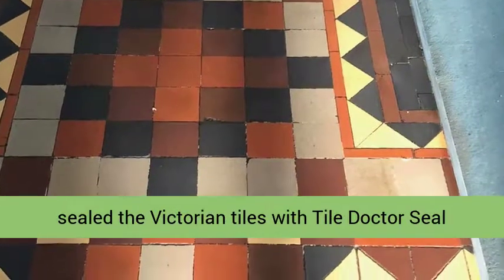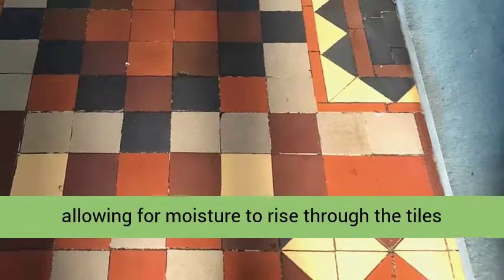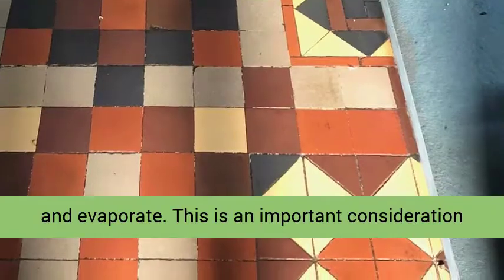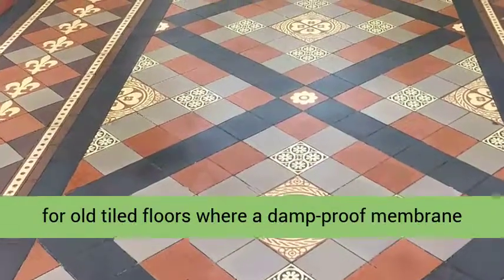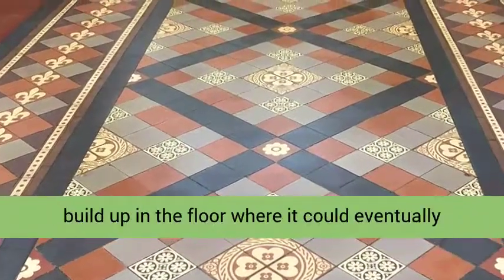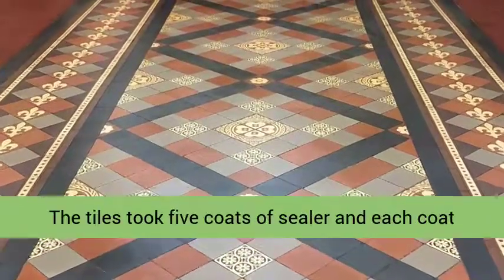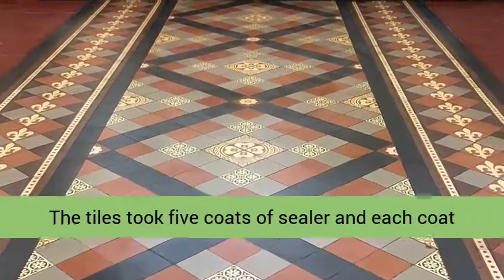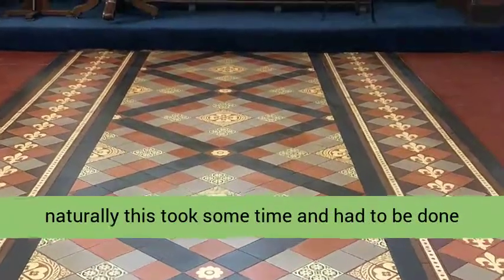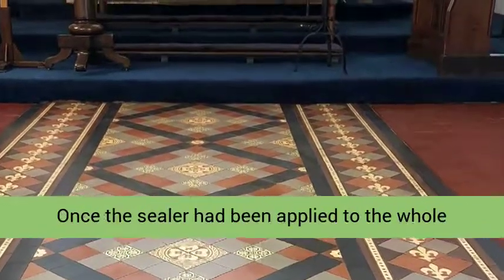I sealed the Victorian tiles with Tile Doctor Seal and Go Extra, which is breathable, thereby allowing moisture to rise through the tiles and evaporate. This is an important consideration for old tiled floors where a damp proof membrane hasn't been installed — without this, moisture can build up in the floor where it could eventually spread to the walls resulting in rising damp. The tiles took five coats of sealer, and each coat had to be left to dry before applying the next, so naturally this took some time and had to be done in sections cordoned off from the parishioners.